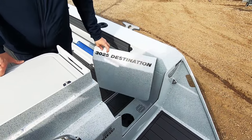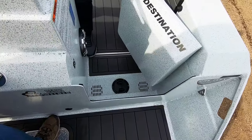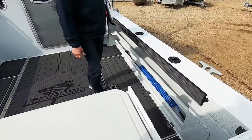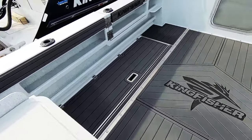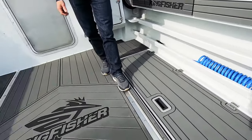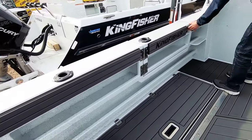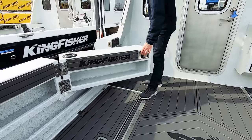Stepping on board, we've got the walk-through transom door, making it really easy to egress and ingress here. You can see the ultra-deck flooring that we talked about. We've got a high-pressure wash-down hose there. We've got lots of good storage, double trays for rods, paddles, gaffs, and any gear that you might need. On the port side, we've got an optional walk-through door, making it easy to get on and off to a dock.